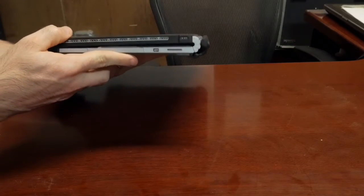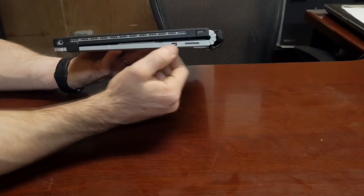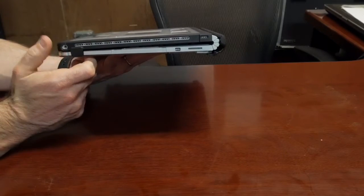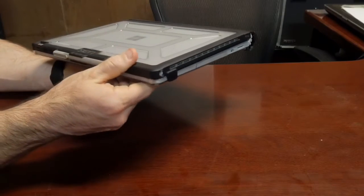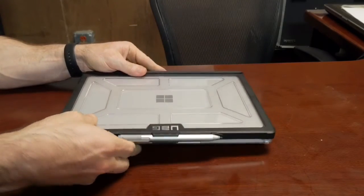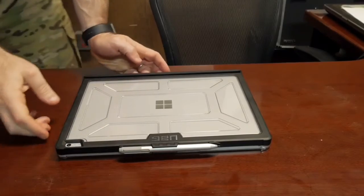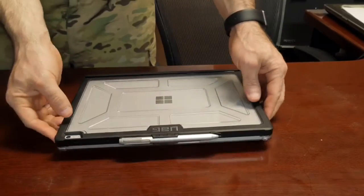Going around the backside, again you've got access to all your ports. I've used this now for quite a while doing video editing and never had any heating issues with it, so all the areas where it needs to get airflow are accessible.